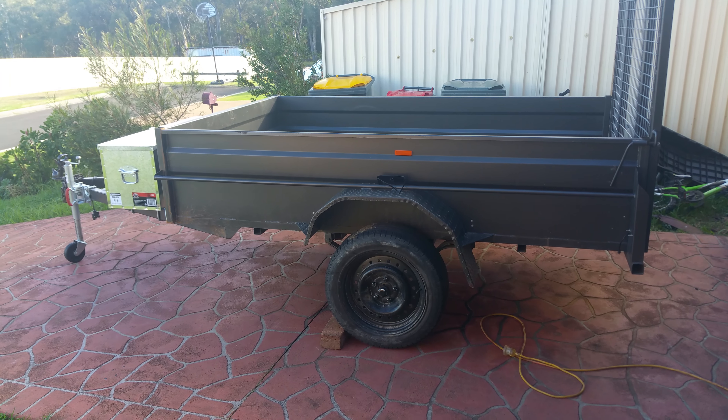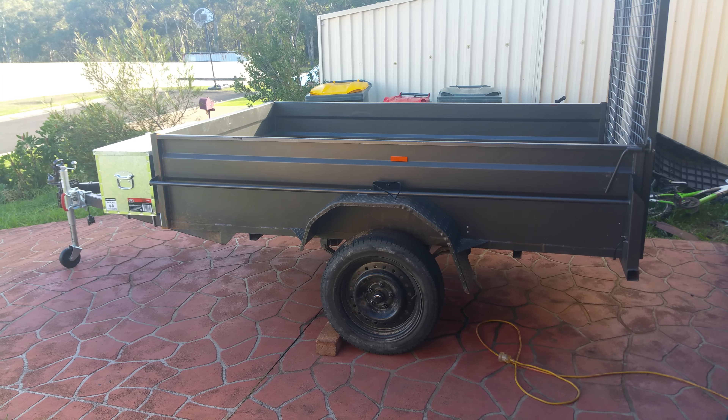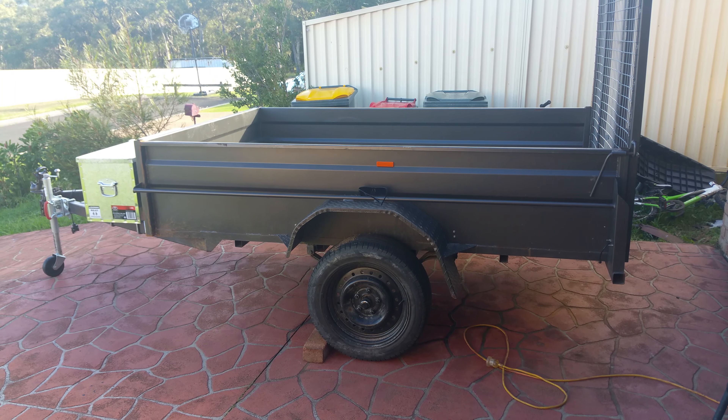I've flipped the axles because it was riding a bit low behind the ute, so that's probably raised it about two inches.